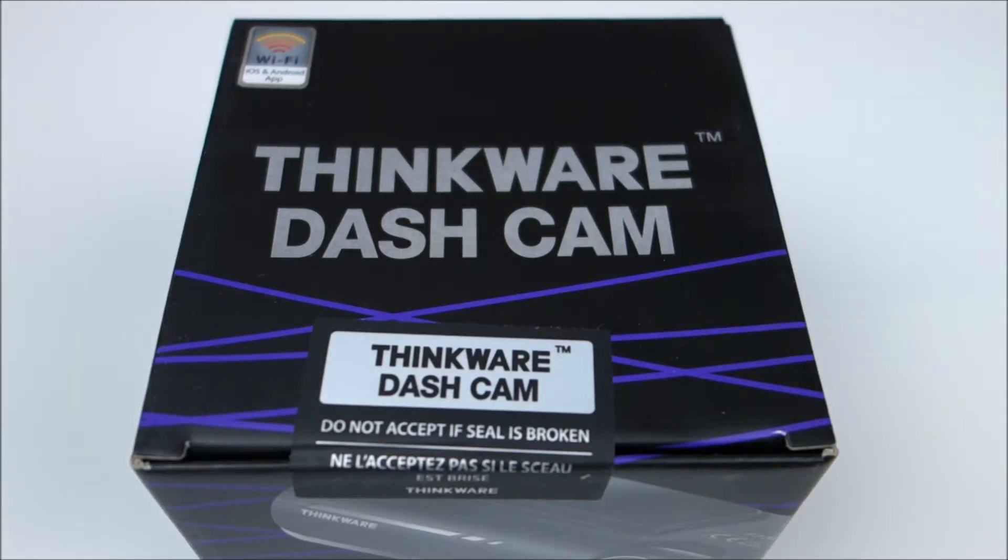Hey guys, this is John from US Dash Camera. Today this is just a quick vlog about my current camera that I use on my vehicle.